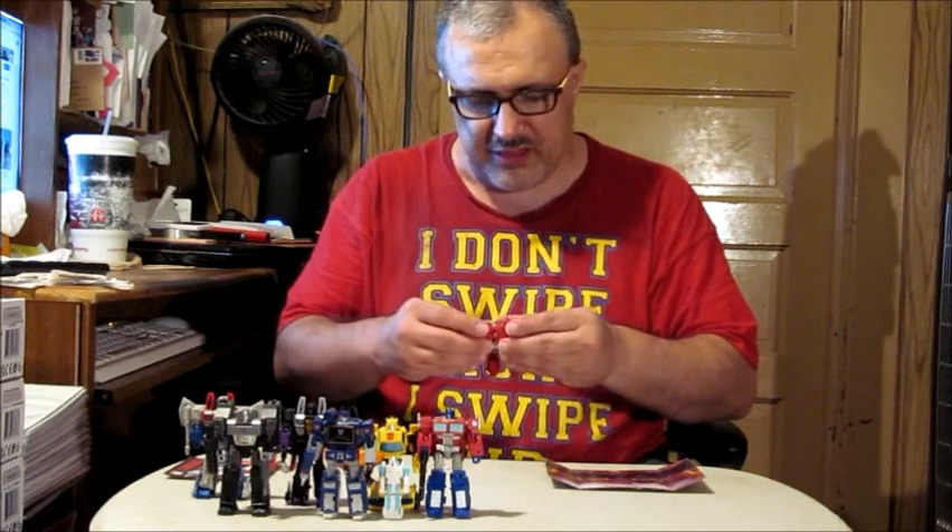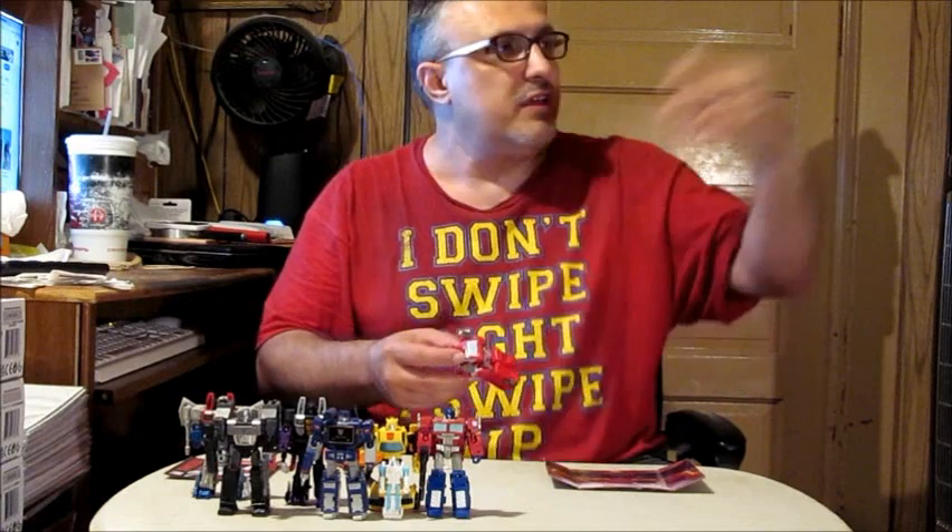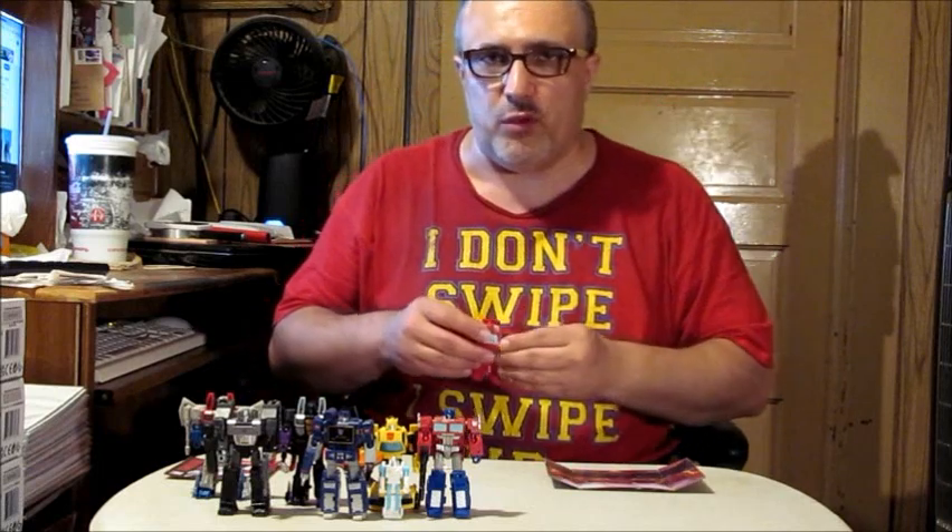The reason I don't collect bigger Transformers anymore is space — I've got to have room to put things. Lately I've been unboxing a lot of things that I would have normally just kept in the box, opening them up to get rid of stuff that's taking up space. Once I'm done with the figures and their review, they're unboxed and go into my cupboards, and my retro carded figures for Spider-Man and X-Men are getting hung up on the wall.